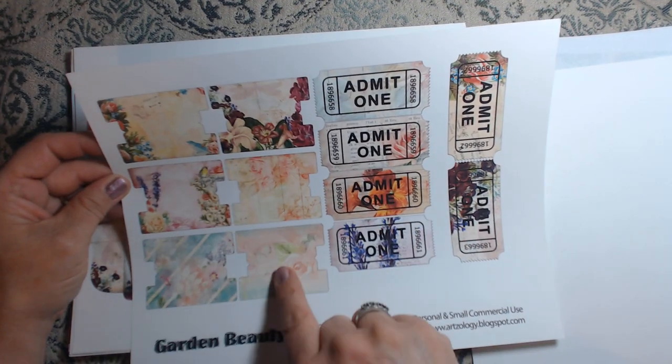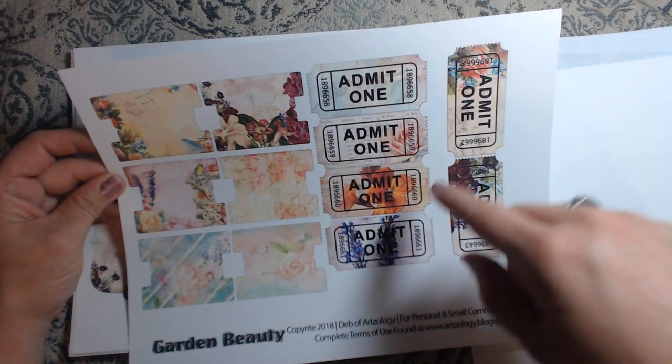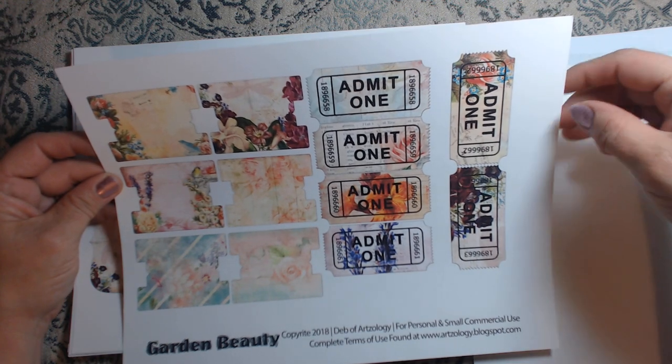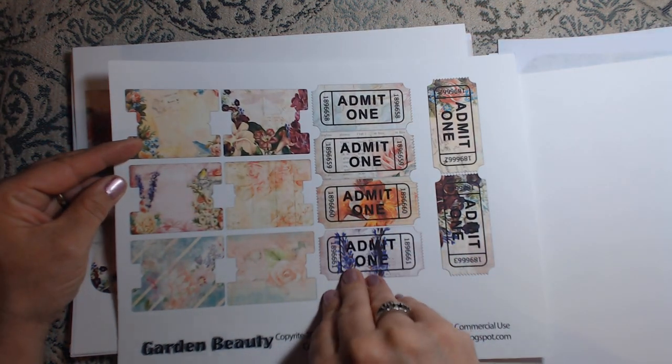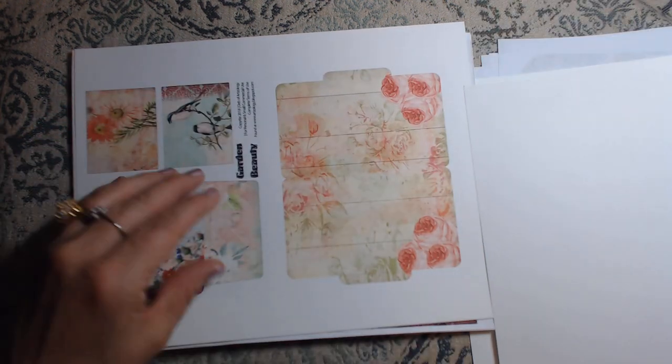Yeah, you can do so much with these tabs. The tickets are great for collages — for anything that you can think of to use in your journals. There are those.